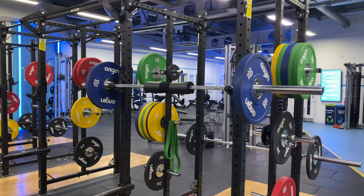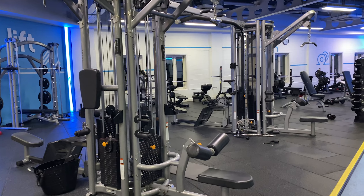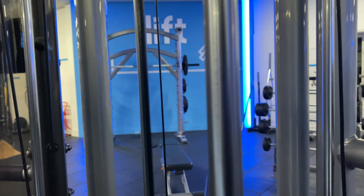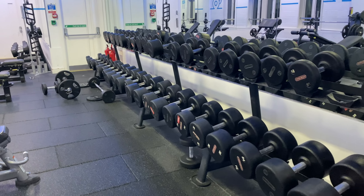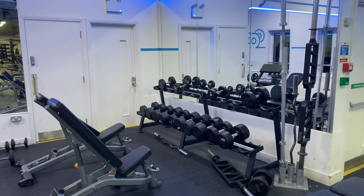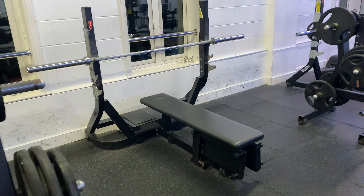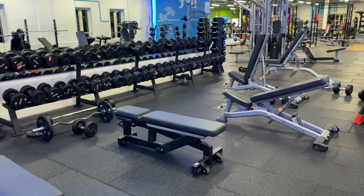The free weight section extends through to the back of the gym, which is where you'll find your multi-cable station, Smith machine, dumbbells, adjustable benches, barbells, preacher curl bench, T-bar row, and all three bench press variations including flat, incline and decline.